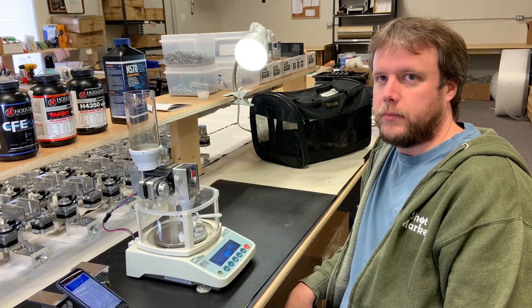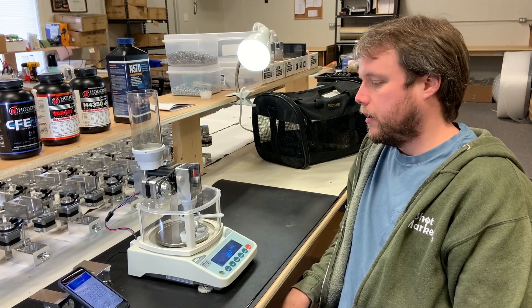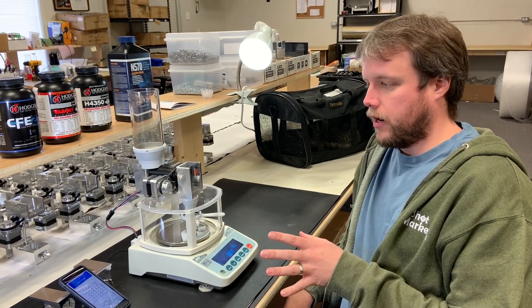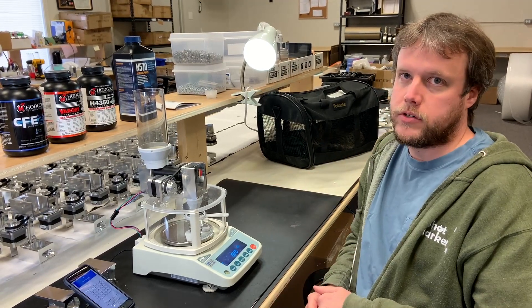Hi, I'm Adam MacDonald from Autotrickler, and I thought I would do a quick video today showing how to adjust, set up, and calibrate the Autotrickler V4 for a range of different powders.